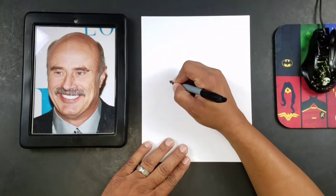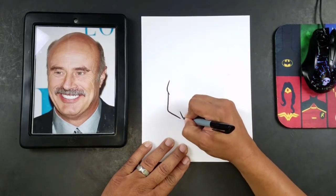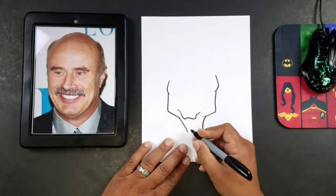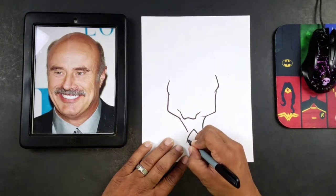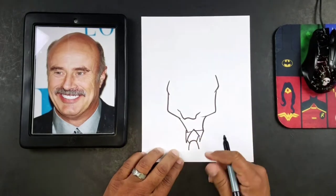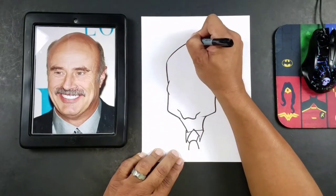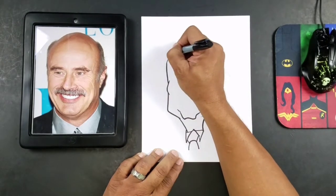So I'm going to start here with pretty much the cheekbone. Now I'm going to draw the top head shape here. It kind of bulbs out a little bit here, so I don't want to make that shape too long. And then we'll just add a little bit of hair over here.